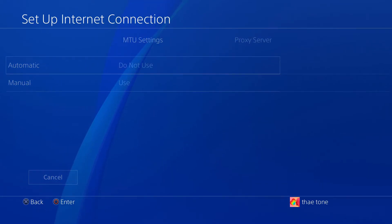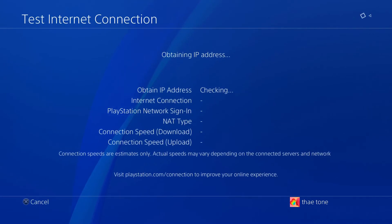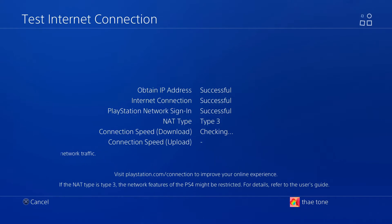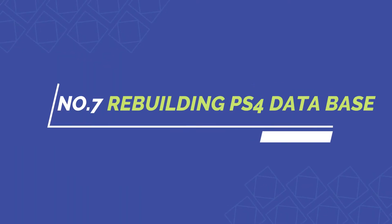Then click Next and test the connection. This actually helps out a lot for people with slow internet. Tip seven is not one I use every single day, but it's useful every once in a while — if you feel that your PlayStation is running slow.